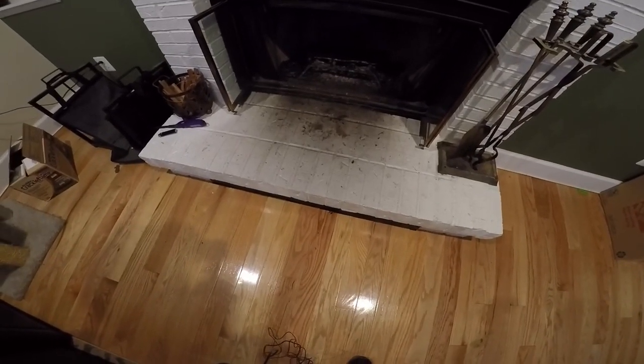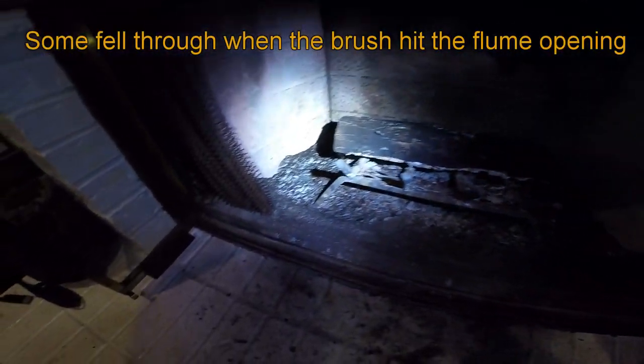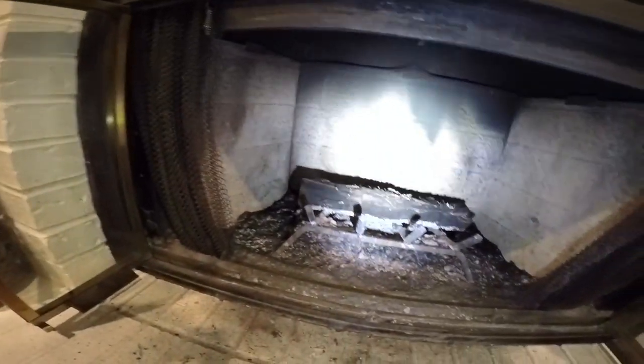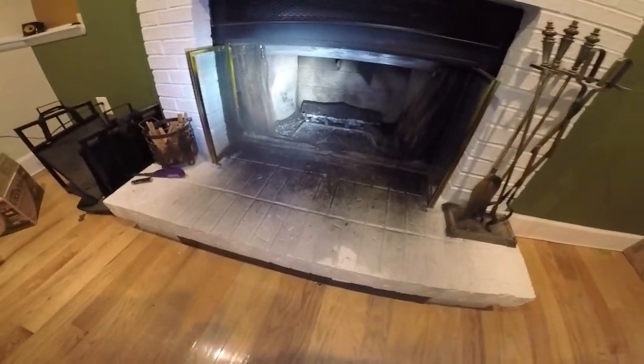Now let's go to the bottom and see what happens when we open up the flue. This dark spot on the brick did not used to be there prior to sweeping. You can see there's a lot of creosote buildup in the back corners. This log is covered in creosote powder — all that ash used to be like white and now it's covered in creosote powder. So let's see what happens when I open up the flue for the first time since I just swept it. Oh my god. Crap, now I've got to clean all that up.